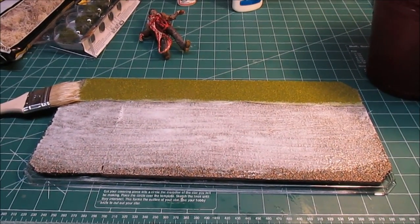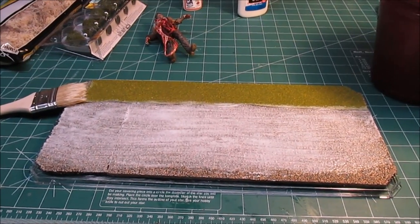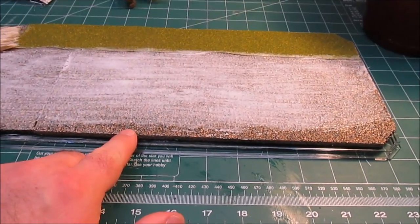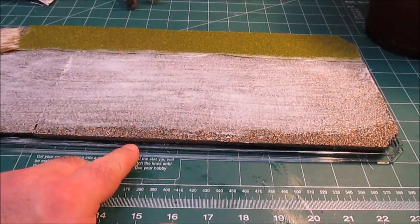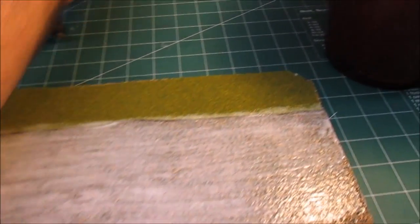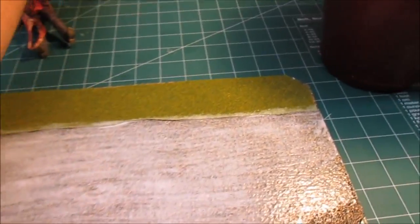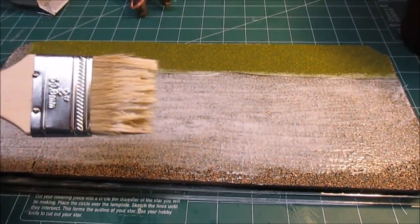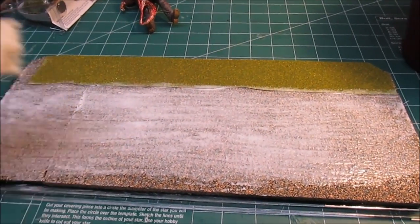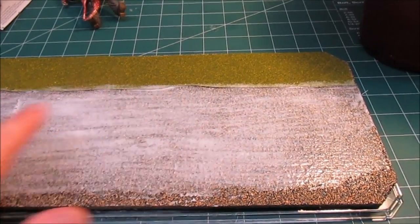Hey there, HPI guys model workshop. We're progressing on the Daryl Dixon Walking Dead diorama build. What I've done so far - I'll show you a short slideshow in a second - is I've attached the cork to the clear base, made the grass transition, and then taken Elmer's school glue and dumped it out on the surface and smeared it all over with a cheap paintbrush.